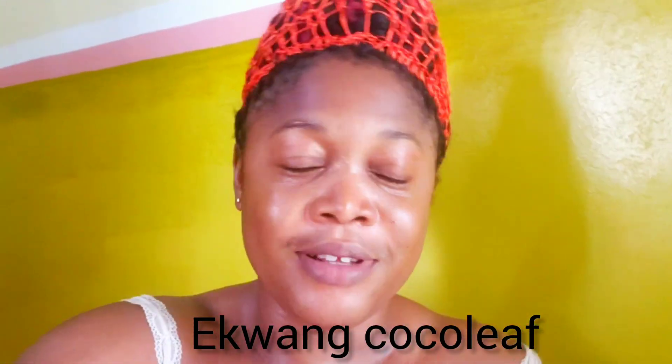Hello guys, welcome back to my channel. I'm Benny Motale. Today I'm cooking my traditional meal, ekwang. I know many of you want to know what's a traditional meal and see where I'm coming from and what is my traditional meal. So just stay tuned and see how it goes.